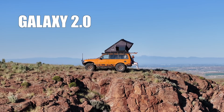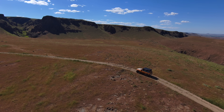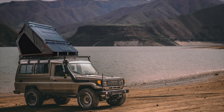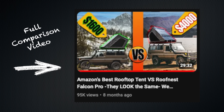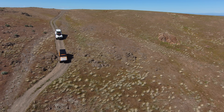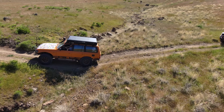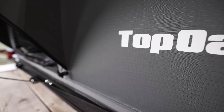It's rooftop tent season and this is the Galaxy 2.0 rooftop tent from Top Oak. About a year ago Top Oak was a very new rooftop tent company and they splashed onto the scene with the Galaxy 1.0 — a clamshell tent with a pop-out design. The only other competitor making that at the time was Roof Nest, charging around $4,000. Top Oak showed up with a very similar tent for around $1,600. I was skeptical, but when I got my hands on one early I was really surprised because the quality was really good.